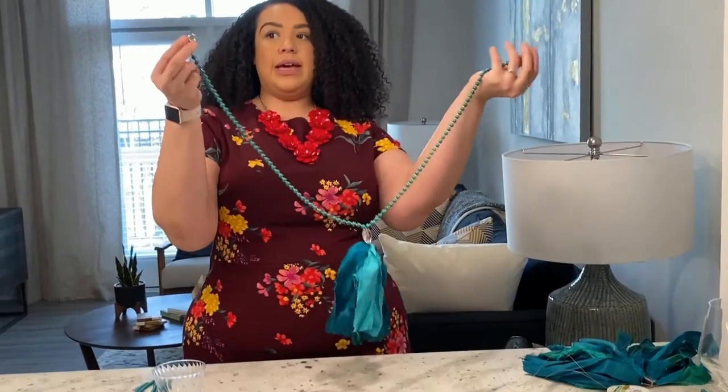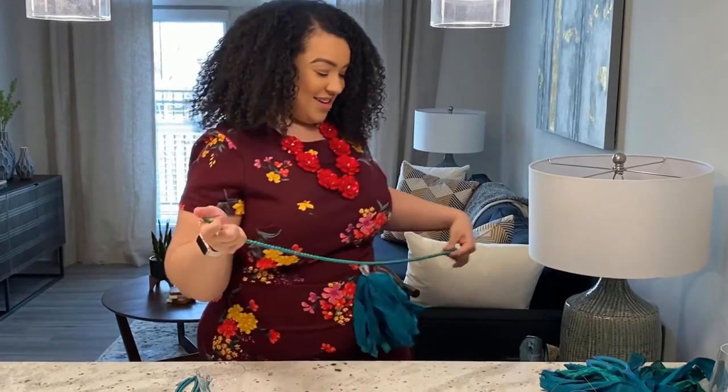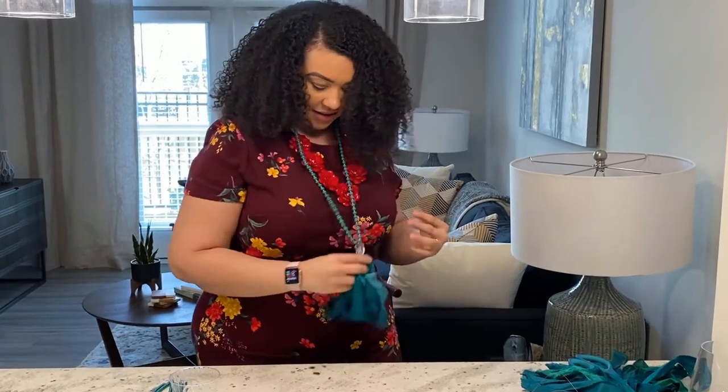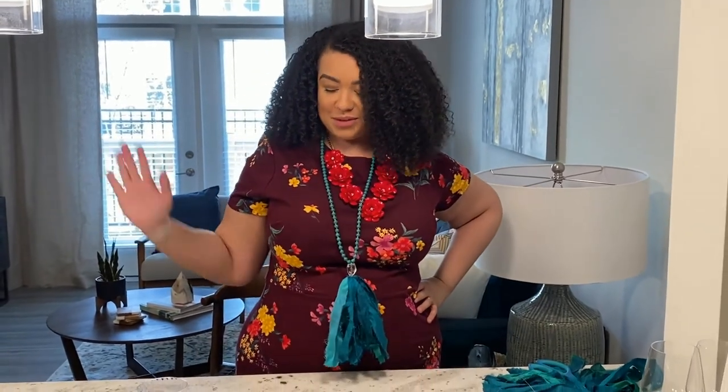And then you've got a beautiful necklace! Put it on and see how it looks. And there we go — I think that's really great, really stylish. Thank you so much for joining in, and I hope you make a necklace.